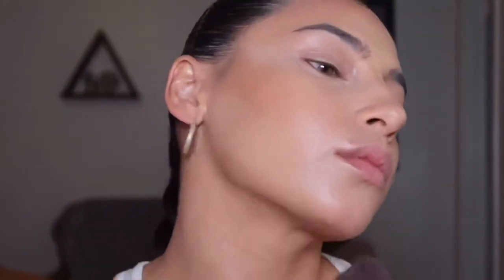To set my makeup, I'm going in with my ELF HD Powder, taking a little bit on my beauty blender and rolling and bouncing my sponge off my face to set the T-zone area. I'm fine with the perimeter being shiny.